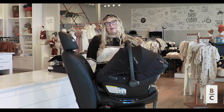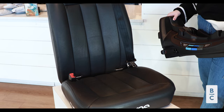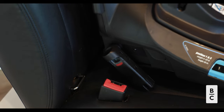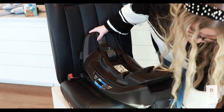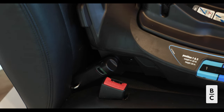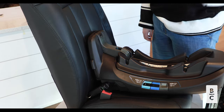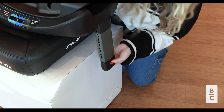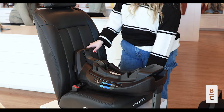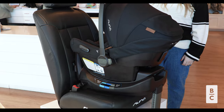We will now go over installation starting with the base and latch system. First, start off by pulling the stability leg out from the bottom. Rotate the rigid lower anchors out from the storage section of the base and place the base onto the vehicle seat. Use those rigid lower anchors to attach the base securely to the vehicle seat until the indicators turn from red to green. Now push the base into the crease of the vehicle seat so that the anti-rebound panel is flush against the seat. Extend the load leg to the floor of the car until it locks and the indicator turns from red to green. Check for stability — the base should not move more than an inch from the seat. You can now place the car seat on the base; you will hear it click indicating it's on properly.